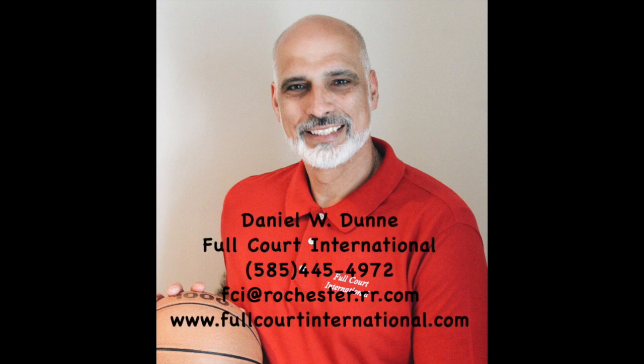Hey Coach, this is Dan Dunn from Fulcourt International with another video working on footwork with 7-foot Dominican player Joey De La Rosa. These drills Joey's never done before, and you can see in the beginning he didn't do them very well, but the more he worked at them, the better he got, the more efficient he became. Thanks for taking a look at my videos, Coach. Give me a call if you have any questions.